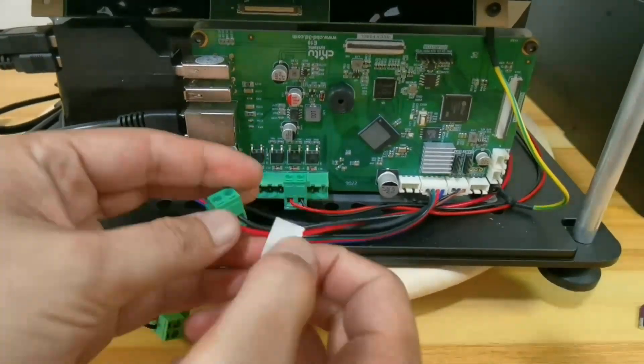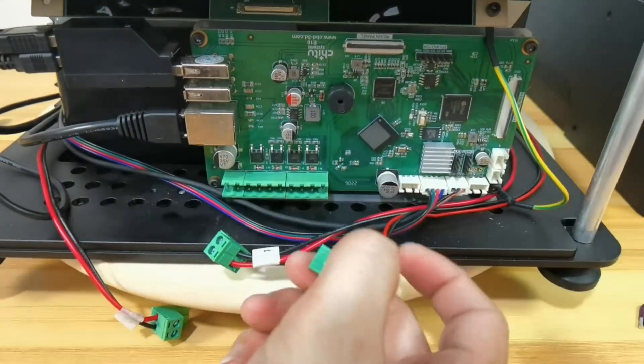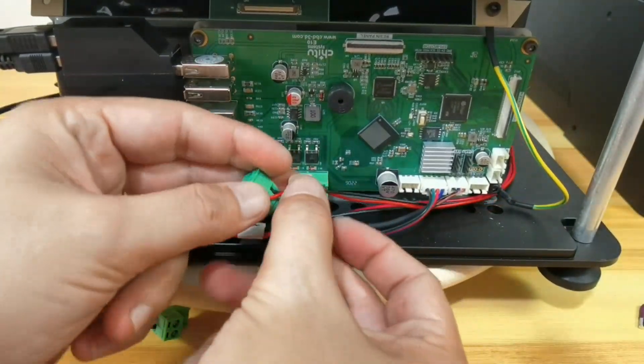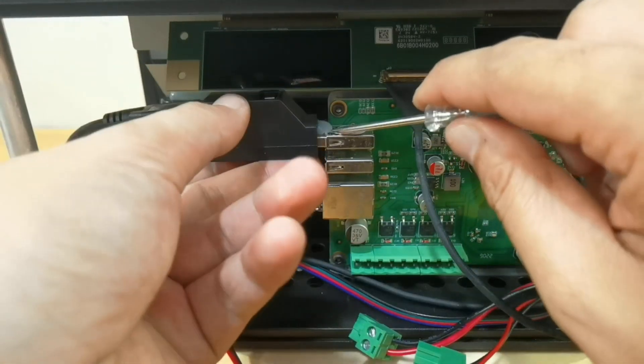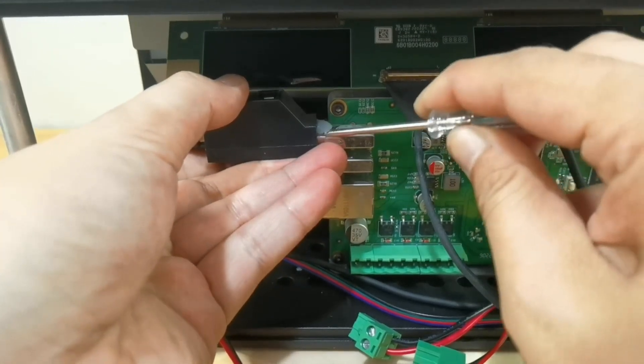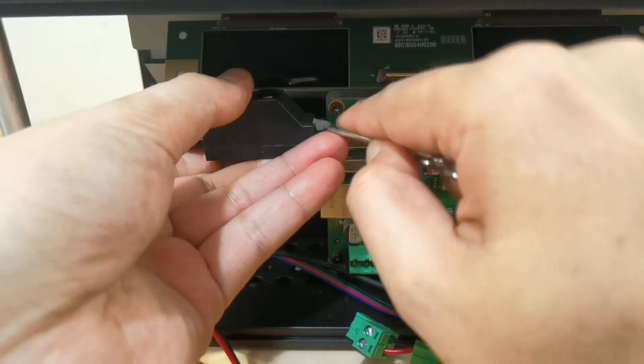Now let's mark the number one and four cables. You can remove the hot glue from the USB splitter with a cotton bud and alcohol, or just use brute force like I did.